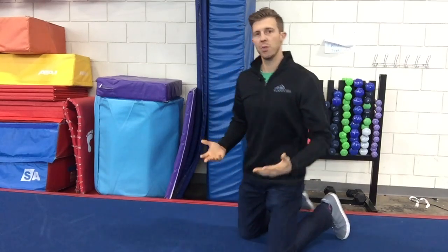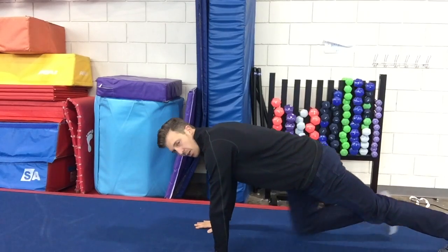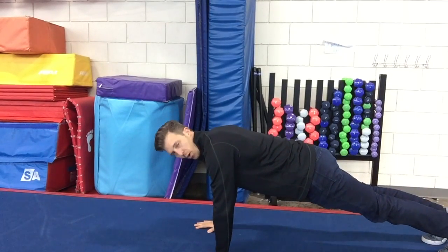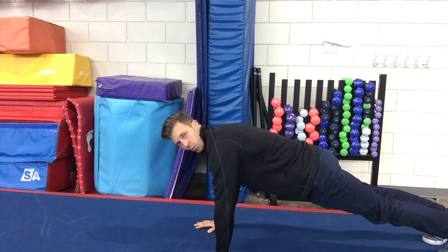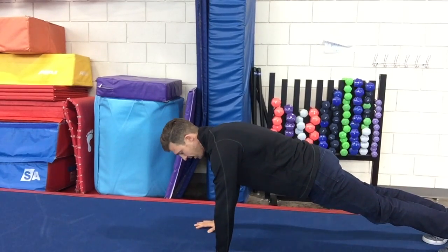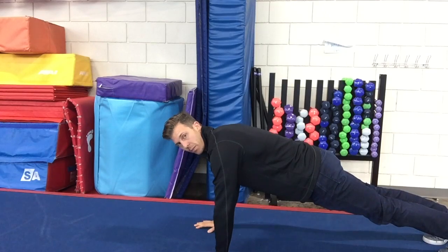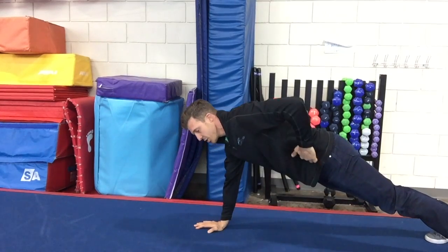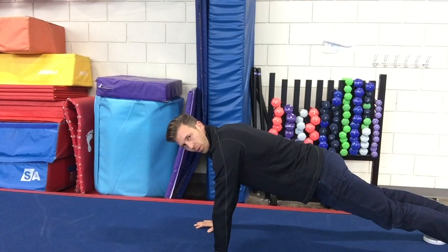Let me demonstrate this for you. As you come down into the plank position, don't lock those elbows — keep them slightly bent. I'm going to round my back to engage the serratus anterior, and then pull in on my belly button to engage the transverse abdominus right inside those hip bones. You should still be able to breathe and talk normally.